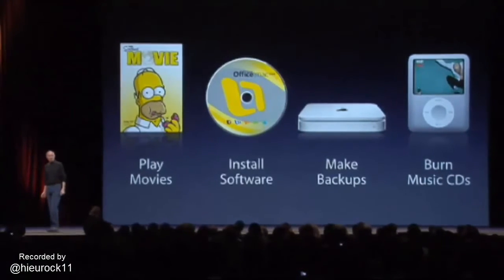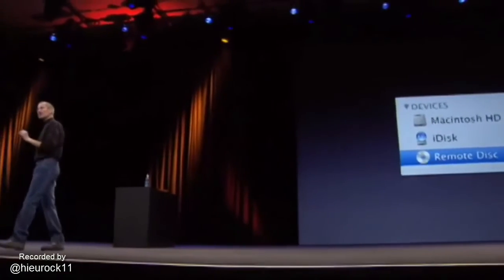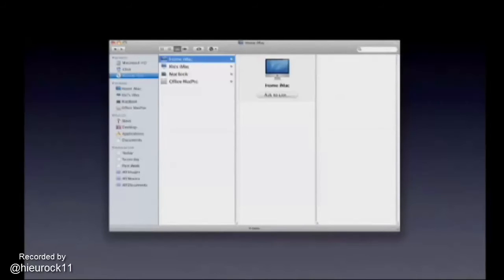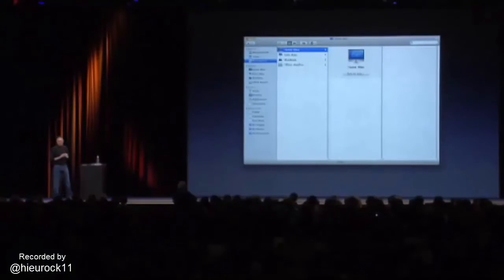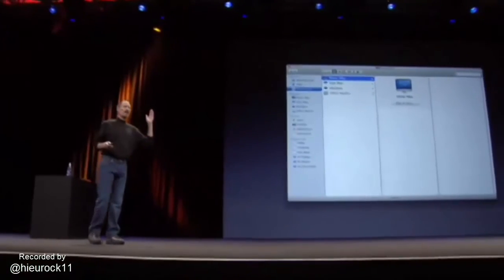What about installing software? We're going to do that wirelessly, too. We've innovated in a way only Apple can to give a comprehensive solution to this problem. We have a new feature on MacBook Air built right into the operating system called Remote Disk. When you go to the Finder in MacBook Air, you will see in the left-hand column something called Remote Disk. When you click on it, it will show you all those Macs or PCs in your vicinity that have some special software loaded on them. You can pick one of those machines and ask to borrow its optical drive.